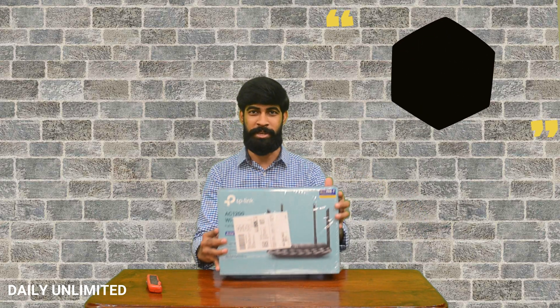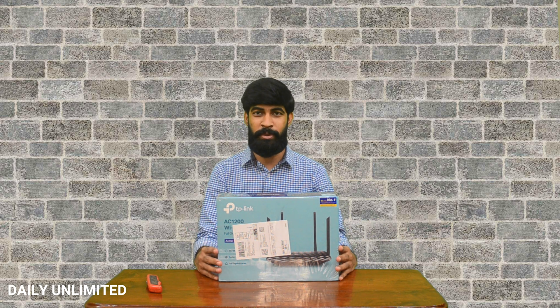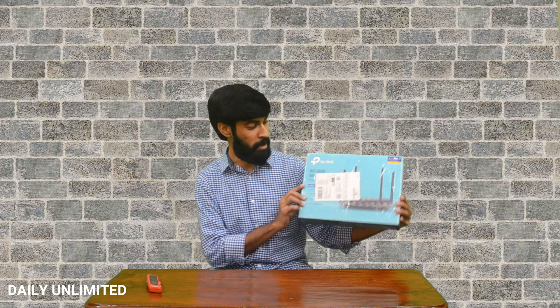Hello everyone, welcome to Daily Unlimited. I'm Jonathan and in today's video I'm really excited to do the unboxing of the TP-Link AC1200 Archer C6 router. So previously I was using a single band Wi-Fi router and the speed was not that good and the range also was pretty limited. So I'm really excited to unbox this new TP-Link router. Let's see what's inside the box.